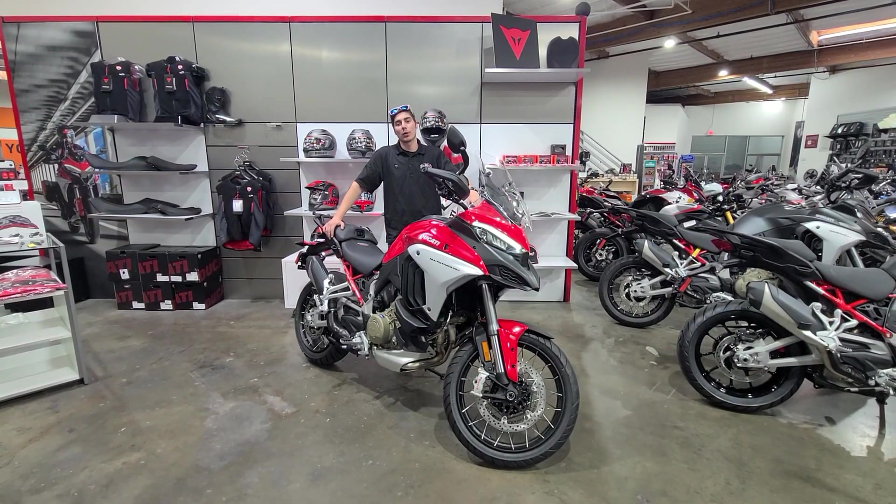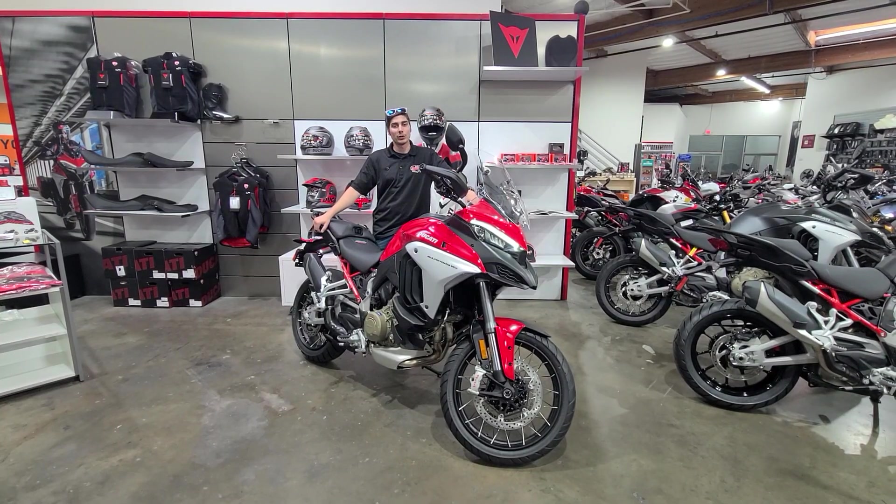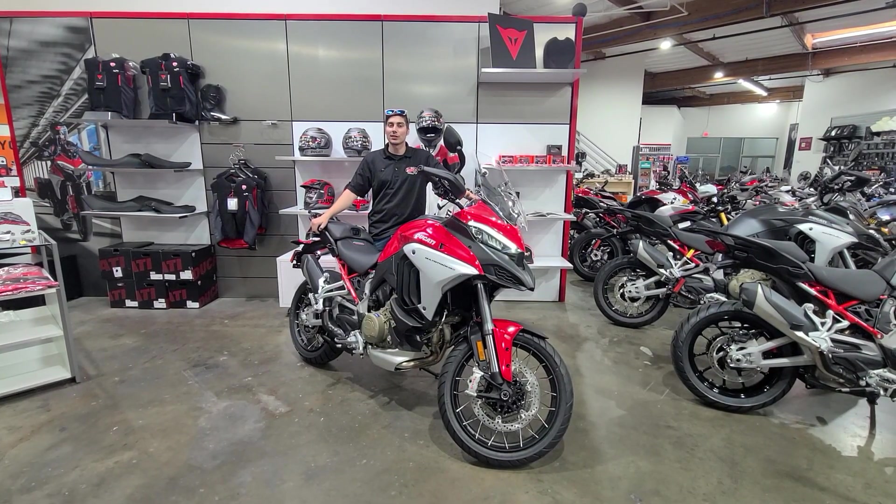What's going on guys? Dino here at the Motor Cafe. On this week's segment of Bike Buzz, we're going to be talking about the 2022 Ducati Multistrada V4S, so let's dive in.